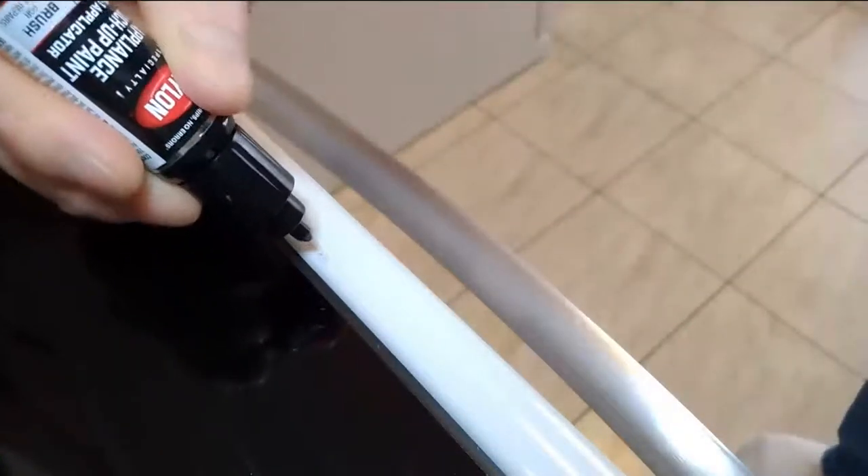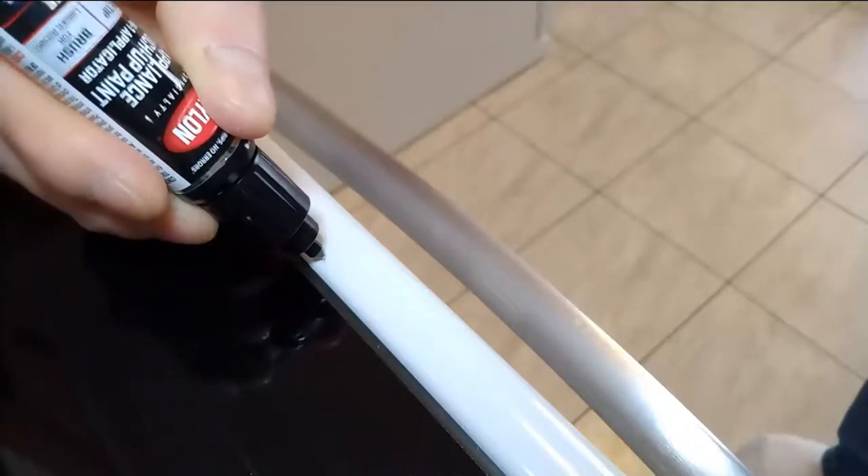As you can tell, you can still see the paint and the metal behind it. So you want to apply thin coats — this is my first coat. Let it dry for about 30 minutes, as it says on the package. Then apply the paint again and keep repeating until you get it nice and smooth the way you want it.